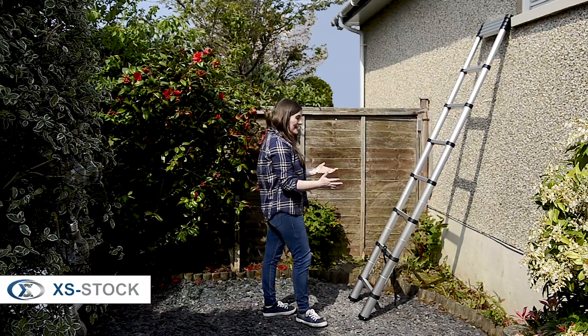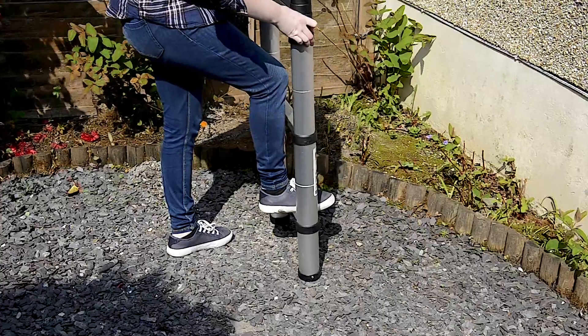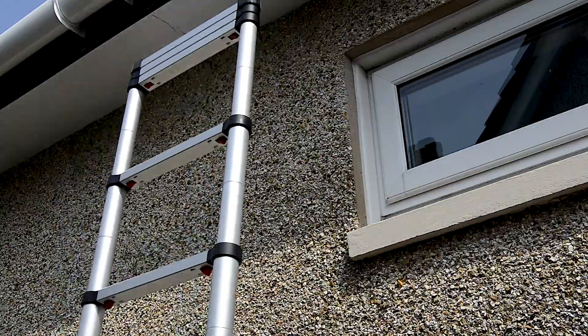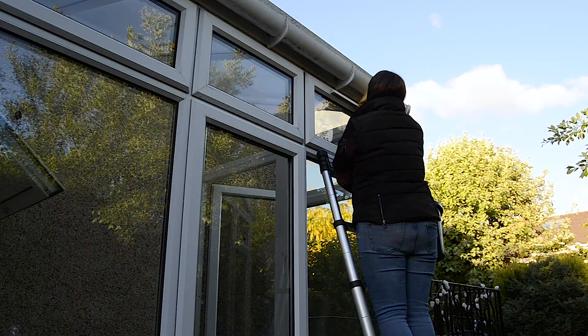The amazing telescopic ladder that you can pop in the cupboard when the job is done. Its lightweight design is ideal for interior or exterior use, including roof and loft access, gutter cleaning, window cleaning, painting and hanging up your Christmas decorations.